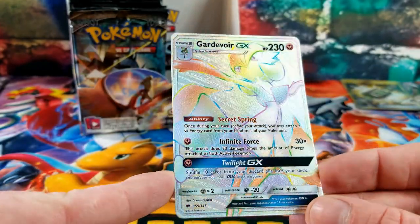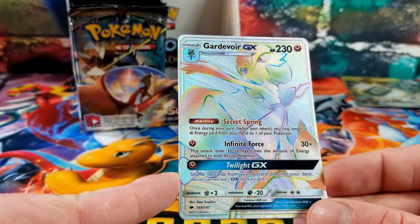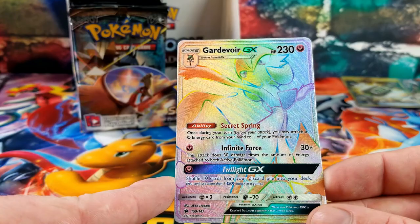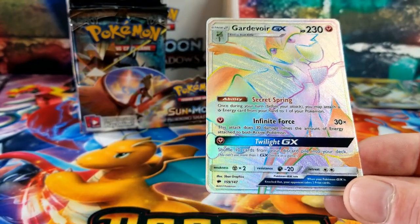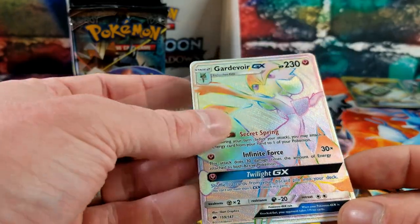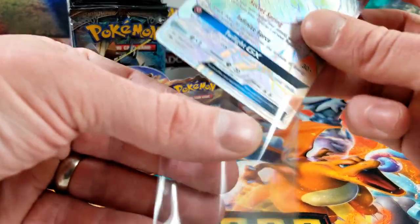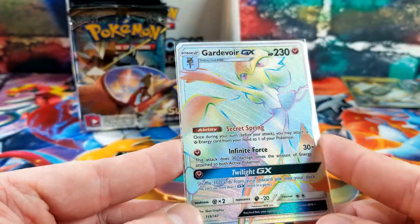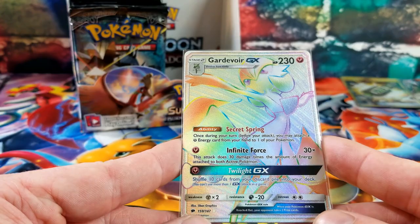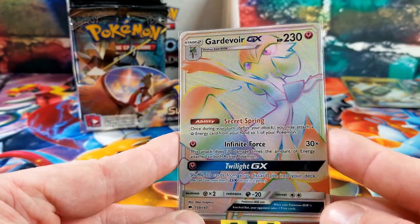Green codes — blast through quickly. A Lediba reverse and the rare card is a Scolipede. White code: Fighting Energy, Shedinja, Bodybuilding Dumbbells, Acerola, Meowth, Stufful, Trevenant, Pikachu — the reverse is a Solrock and the rare card is a Gardevoir GX Hyper Rare Rainbow! Very, very nice.